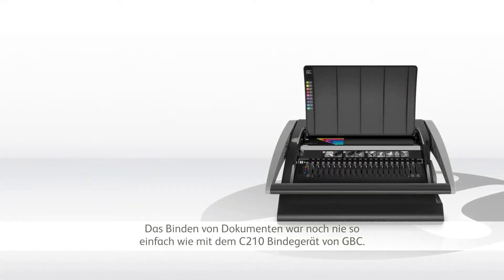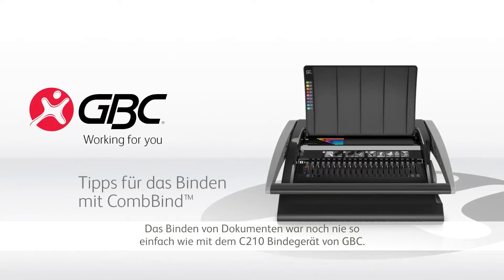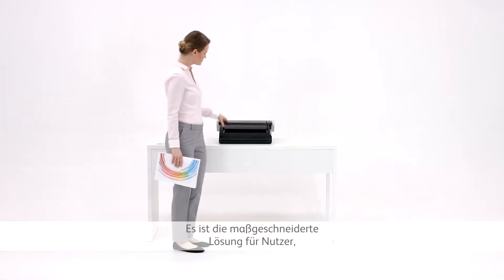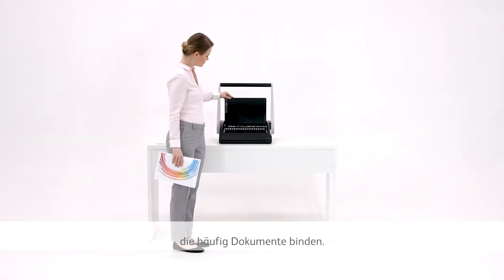Binding doesn't get any simpler than with the GBC C210 binder. It's a tailor-made solution for office users who need to produce bound documents frequently.